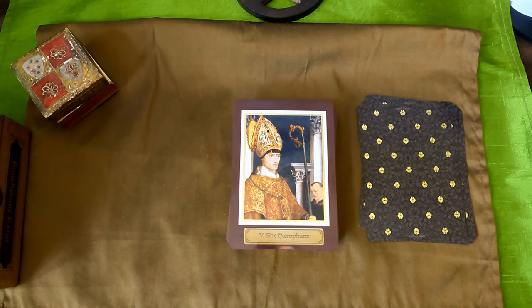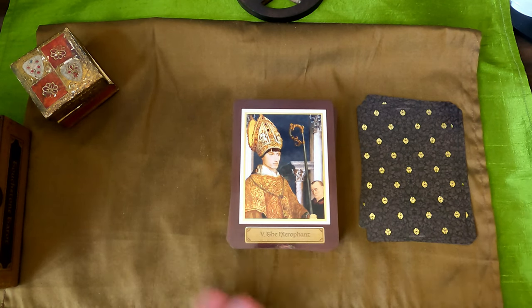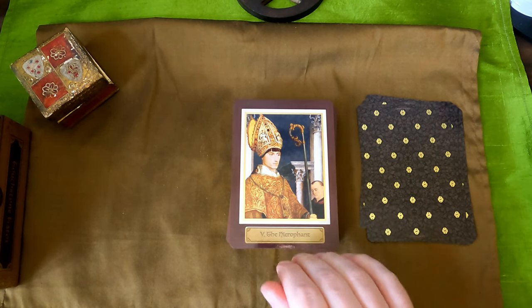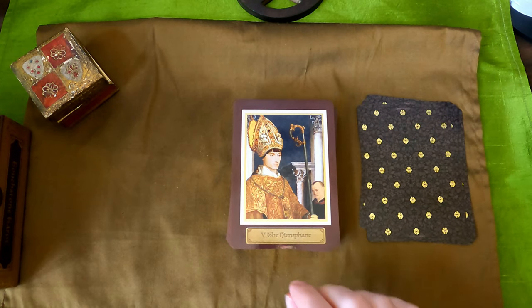The Hierophant — a very youngish pope. He's got the miter and a key around his neck. I was reading this week about the two keys — the silver and the gold — and how they correspond to Taurus and Virgo: one is the silver gate and one is the golden gate, and how they're opposites on the zodiac. The keys actually reference that, but there's only one golden key here.